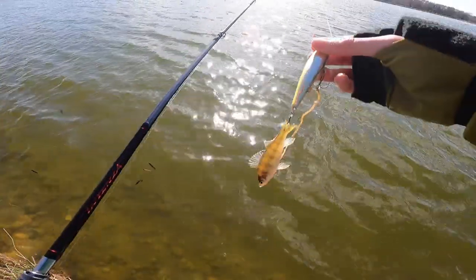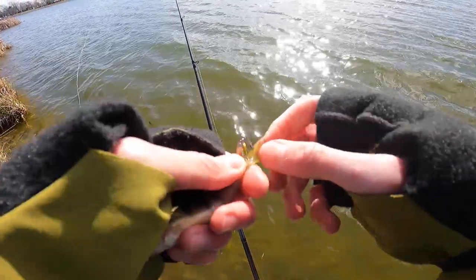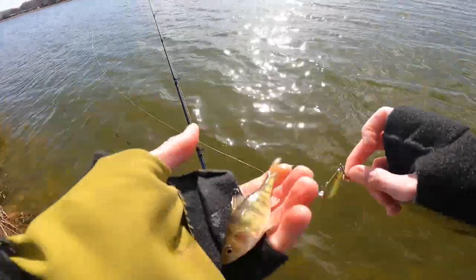Oh my gosh, you're kidding me — look at this. I tail-hooked a perch. How is this even possible? He's about the size of my jerkbait. That was not what I was expecting to do today. Sorry, little buddy. See you.